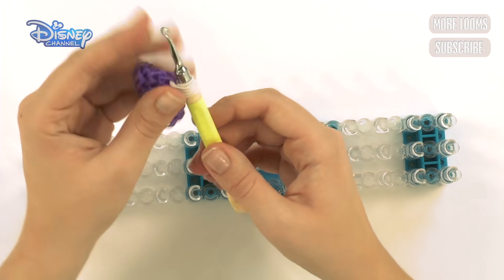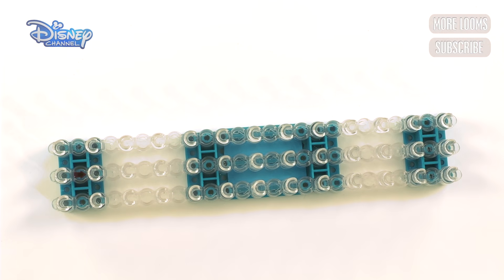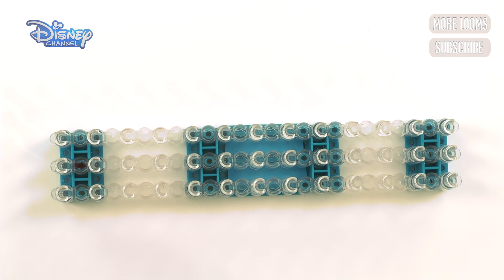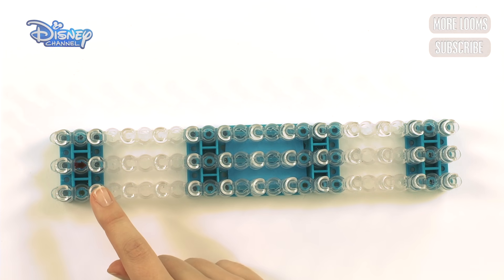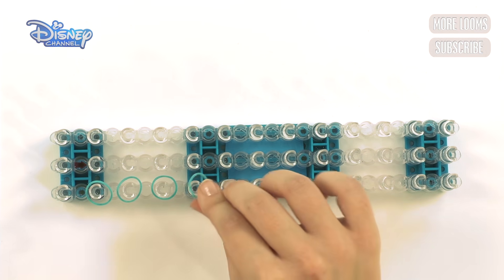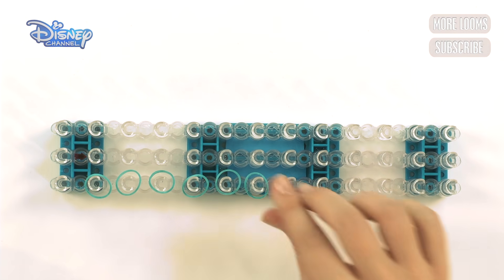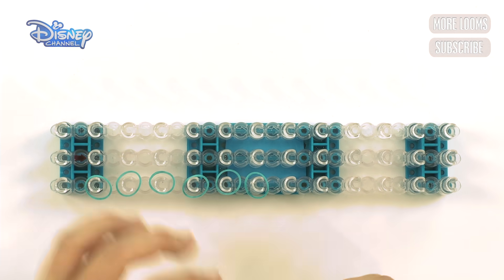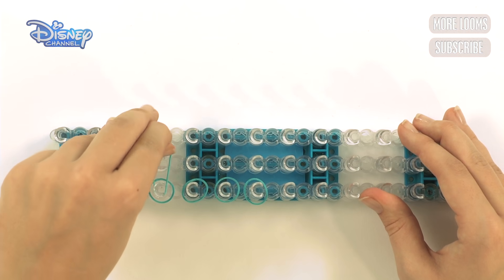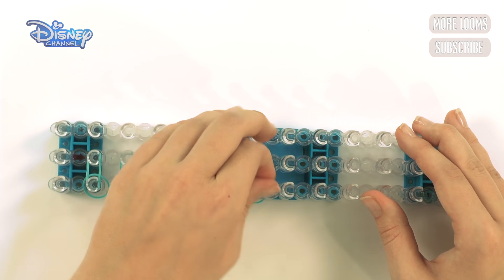Let's make the next side. Push it all the way up your hook because you're going to need that later. Now get your turquoise bands for the other half of the bracelet, and do exactly the same as before. Don't start on the first peg — start on the second one in. Put the bands on, remember you need to go up six: one, two, three, four, five, and six. Then go up — do that for all six pegs: one, two, three, four, five, and six.